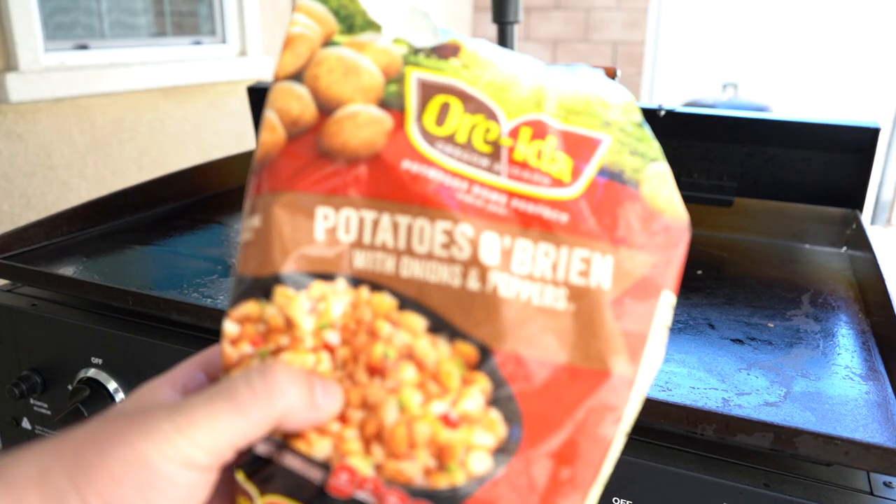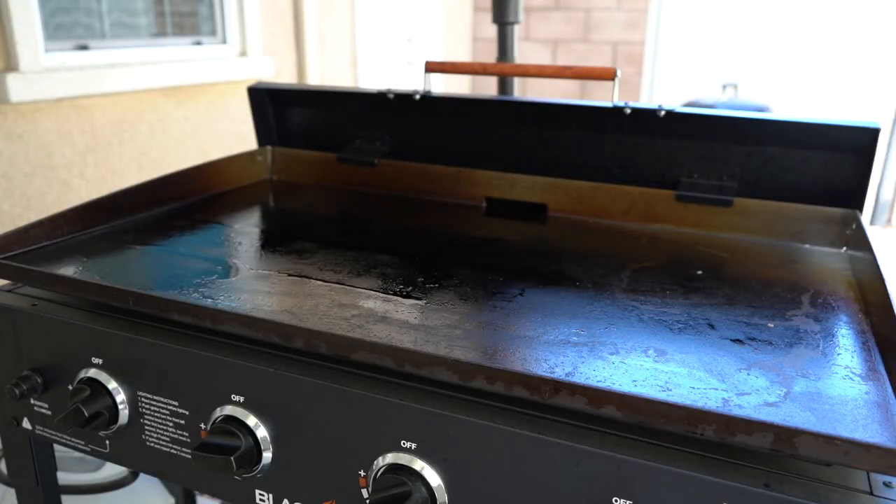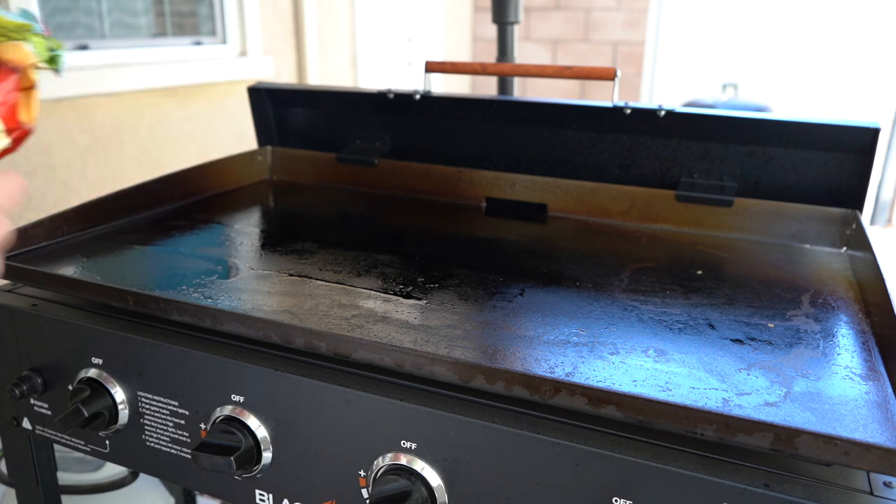Alright guys, so for this recipe, for this burrito, we're going to use some Potatoes O'Brien and we're going to throw one on the griddle right now. We already got some oil down, so we're just going to throw them right down.